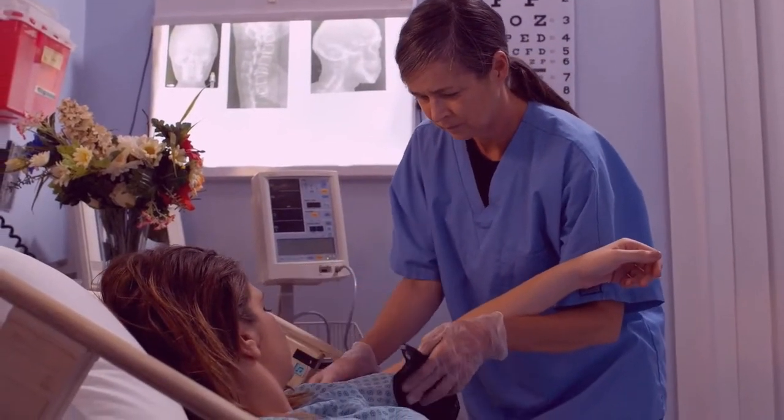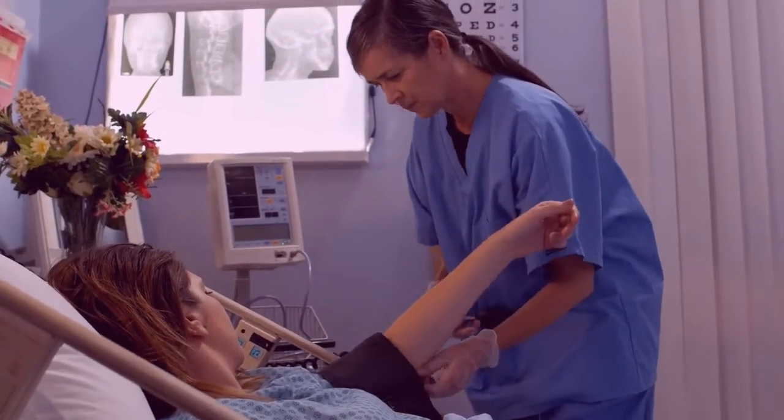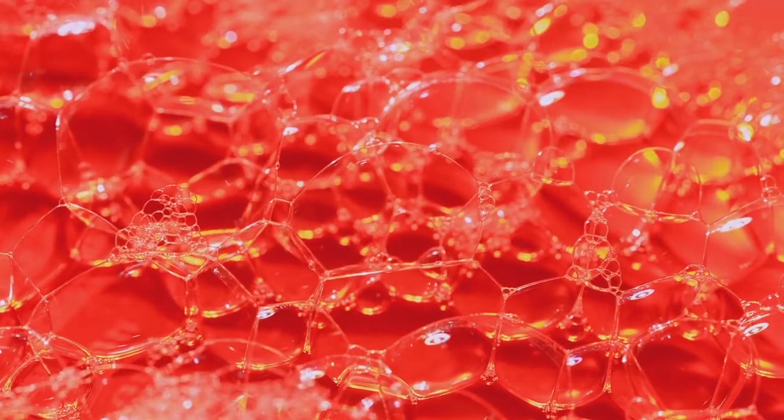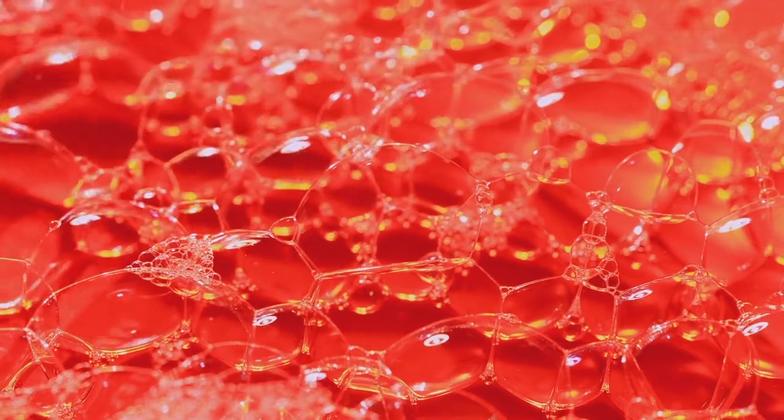Pressure points are areas of your body that are particularly sensitive to pressure. Applying pressure to these points with your hands may help to relax your diaphragm or stimulate your vagus or phrenic nerves.